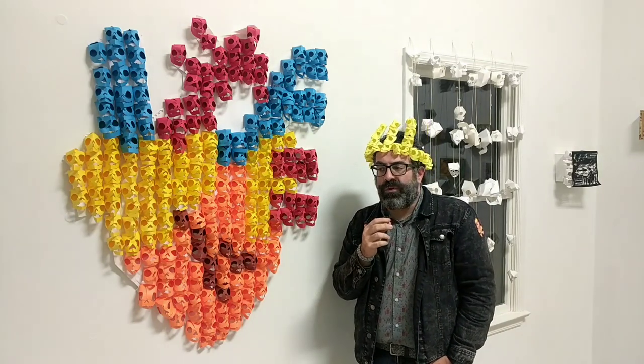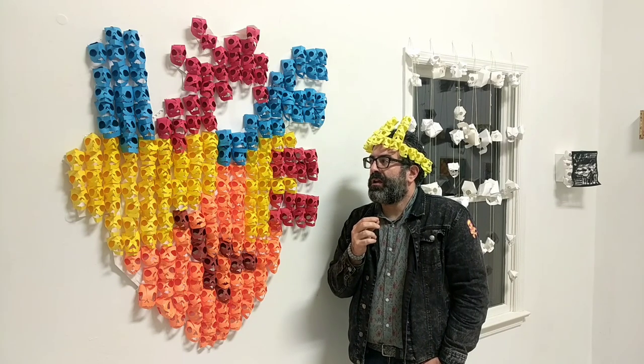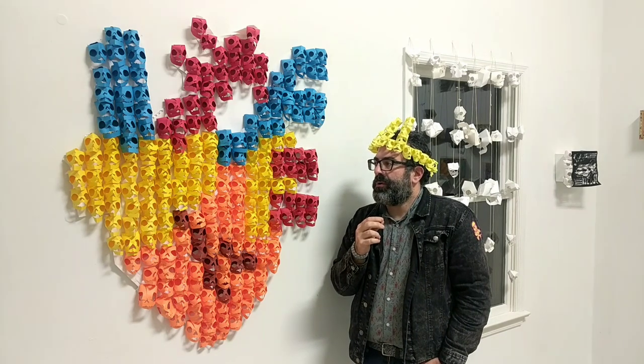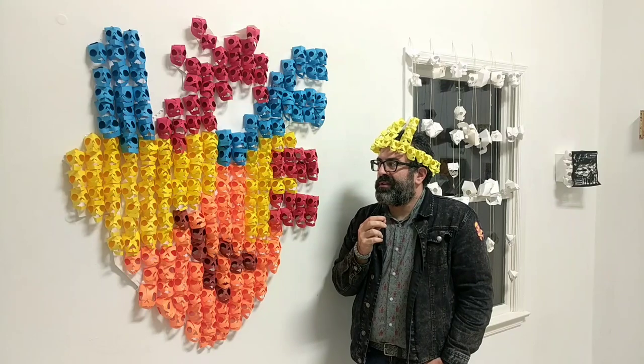Every skull in this room — and I think there's about 2,000 here — has been made in 2022, with the exception of my crown, which I made today.